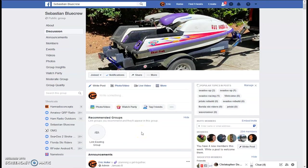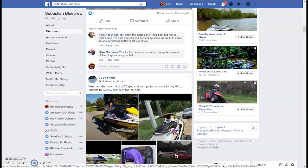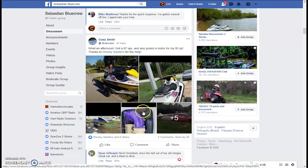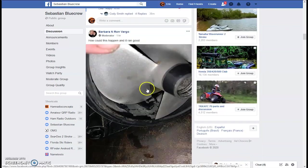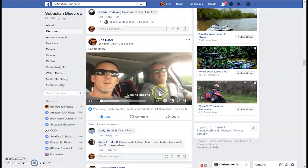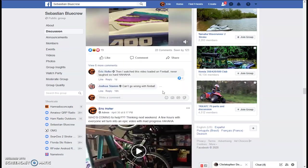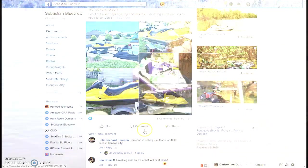A lot of people don't do Facebook, but the Sebastian Blue Crew Facebook page has a lot of good stuff. We just crossed 200 members — pretty cool. There are funnies, good material, people buying and rebuilding stuff. Wesley and Cody are probably the two biggest parts guys — they flip skis, rebuild them with new pistons and whatever, then sell them. They've got Yamahas, Kawasakis and more. Send them a message on Facebook if you need parts. Check out the Sebastian Blue Crew page — none of us are professionals but everybody likes to have a good time. More videos on the way!